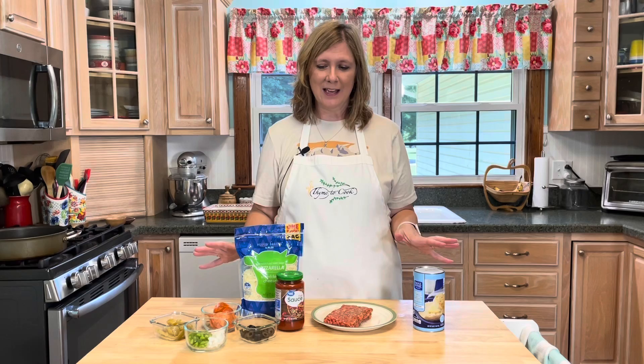Well hello there everyone and welcome to my kitchen! I'm Christy and it is time to get cooking. Today I am making a super easy and kid-friendly dinner — I am making bubble up pizza. This is so good, guys, and you can be as creative as you want with any toppings.